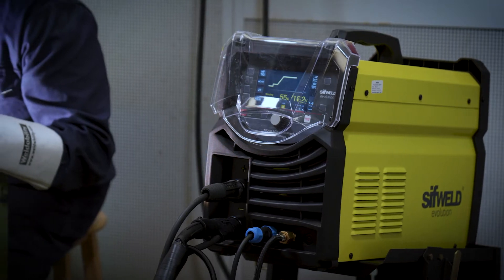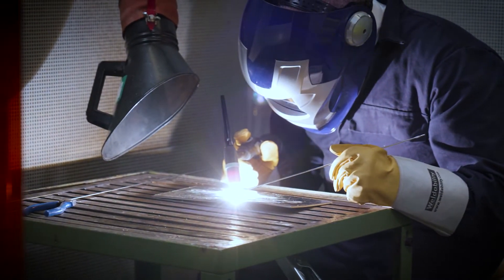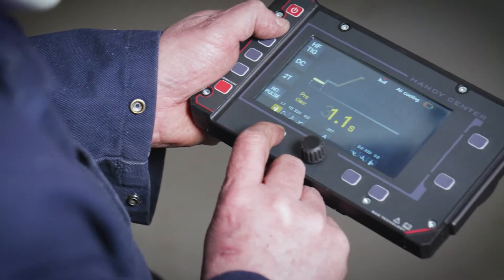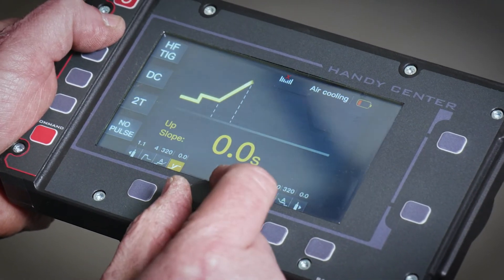The pedal is detected by the power source to enable professional remote current adjustment. The TS320AC-DC also supports the use of an optional wireless control panel, which allows adjustment of all features while welding away from the machine.